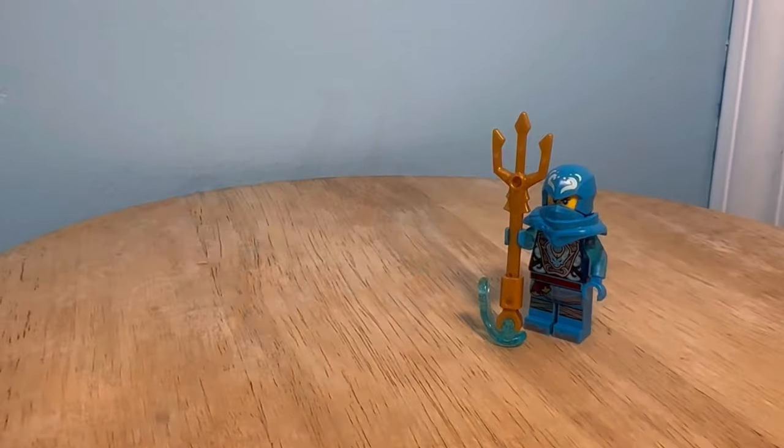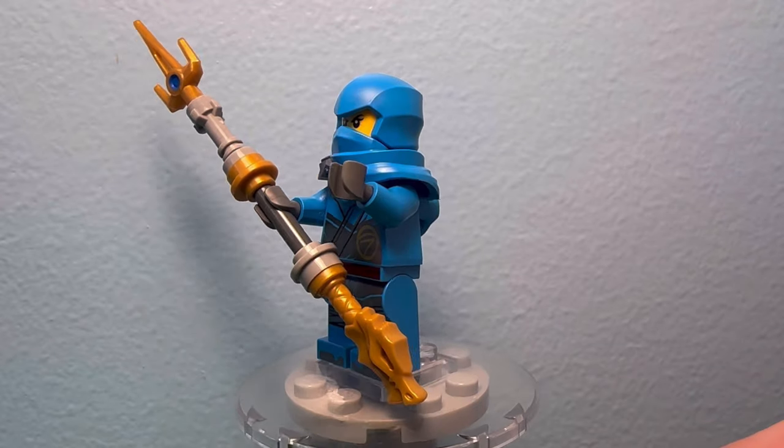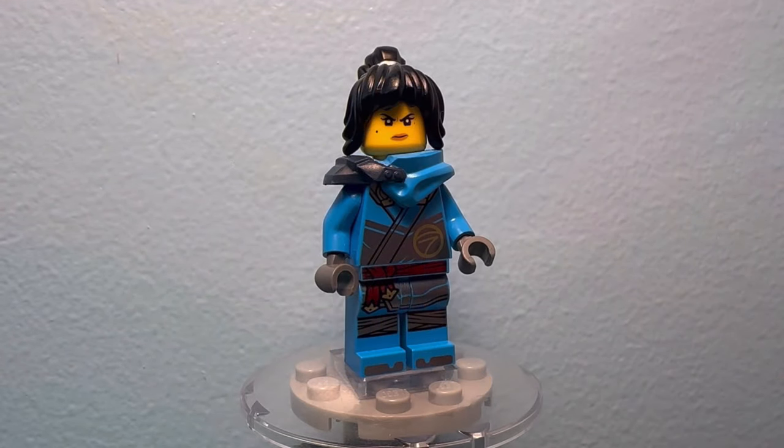Nia had one minifigure — non-canon — this year, but her Dragons Rising suit looks so much better when compared to her design with the painted buckle. I also gave her her spear, as well as a hood-down variant.